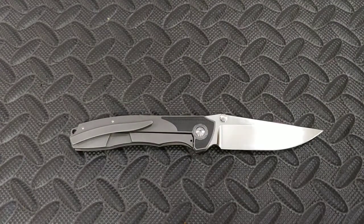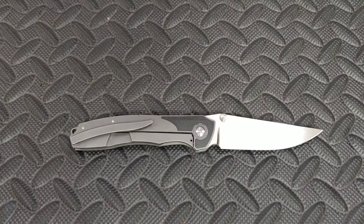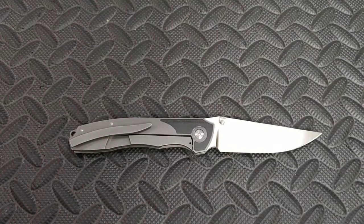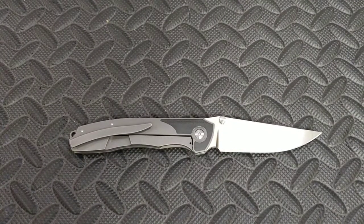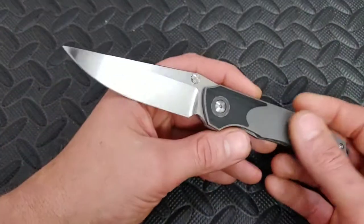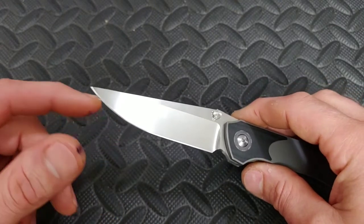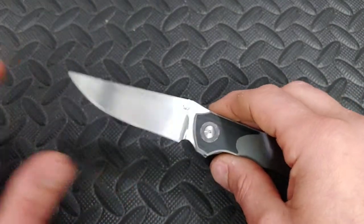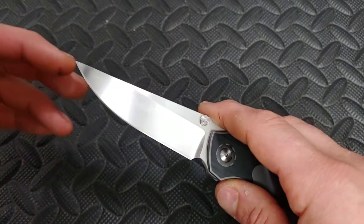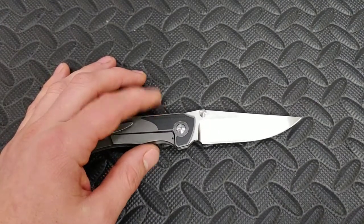I like that about Andrew — he uses his knives. There's nothing against anybody who safe-queens knives, but Andrew buys them to enjoy them for what they are. This knife came with a great KME edge, but I could tell it had been used a little bit, and through my testing it got a bit more wear in the belly — which is usually where you see it — so I did put a new edge on it.